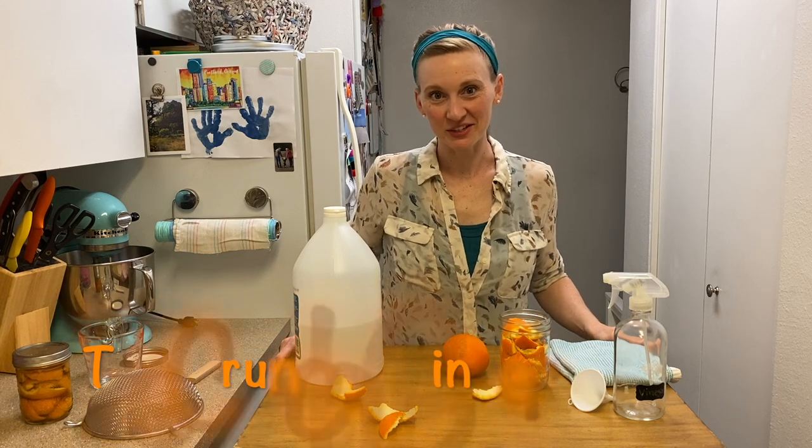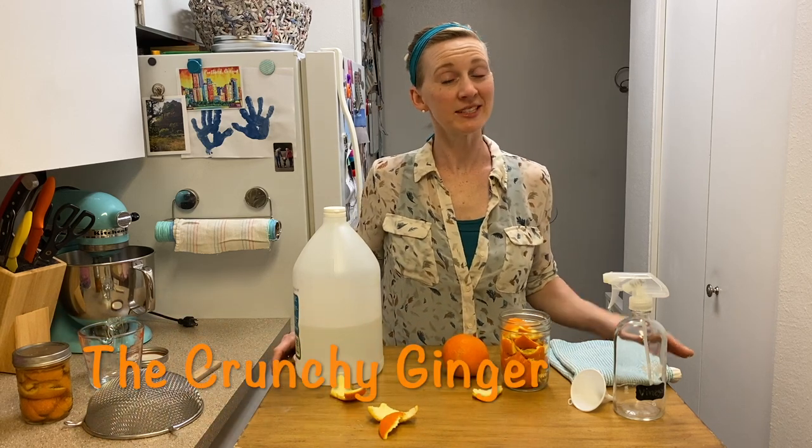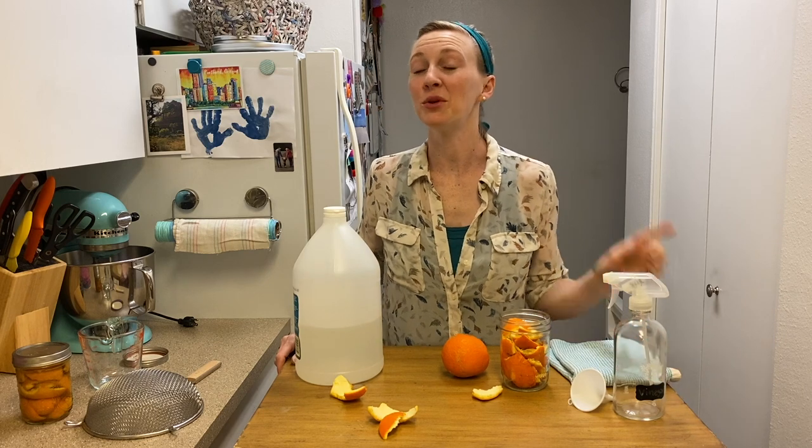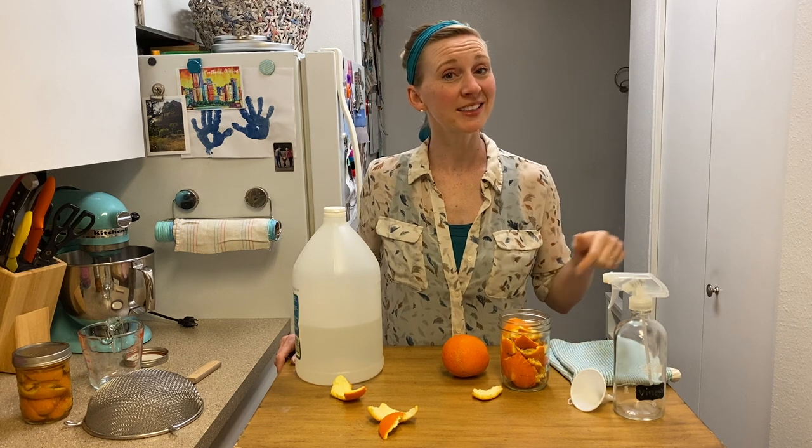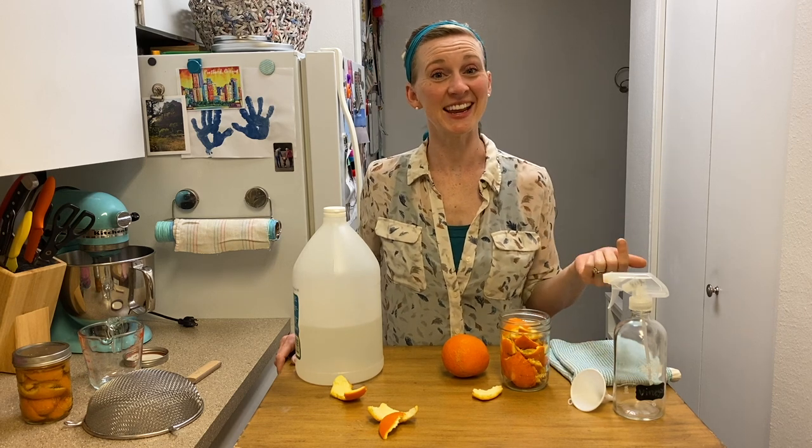Hey guys, what's up? It's Elise from The Crunchy Ginger. Every week I give you a tip, a trick, a DIY to help you save a little money and live a little greener. So if that sounds like something you're into, go ahead and hit the subscribe button so that we can stay in touch.